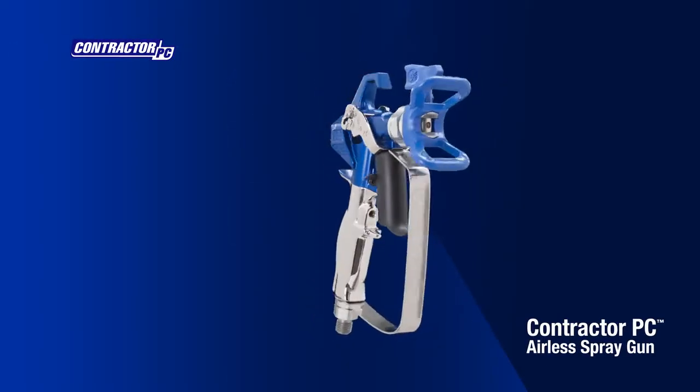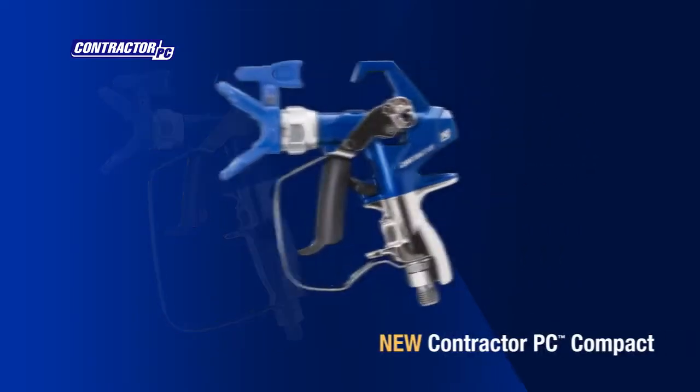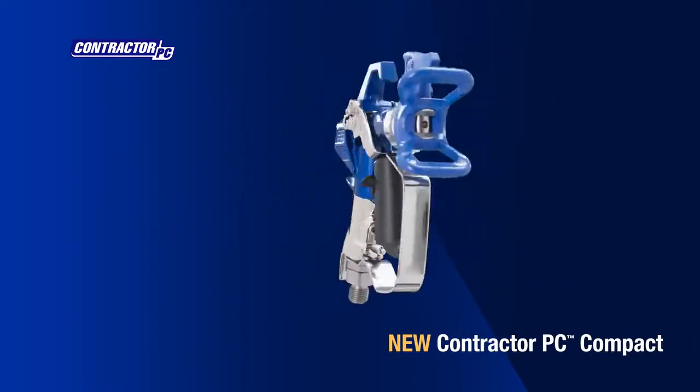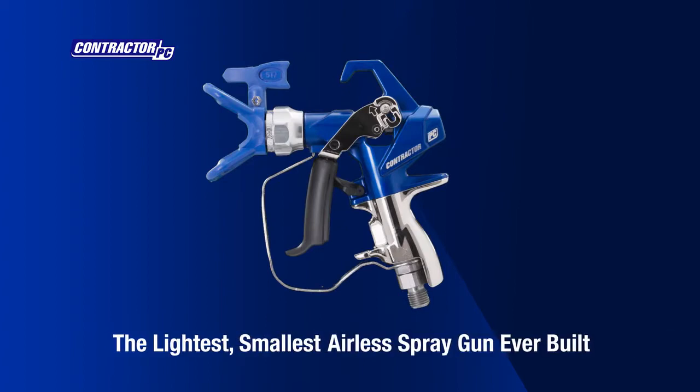The industry's biggest innovation in airless spray guns just got smaller. Introducing the new Contractor PC Compact, the lightest, smallest airless spray gun ever built.